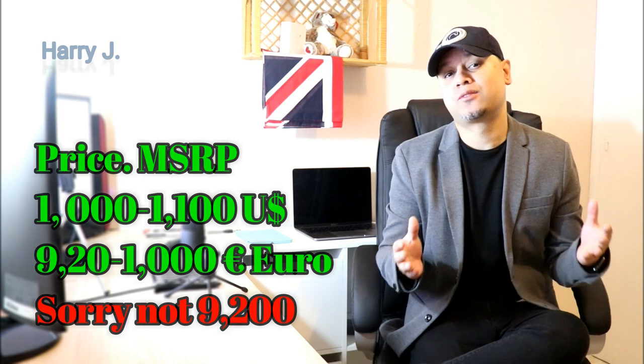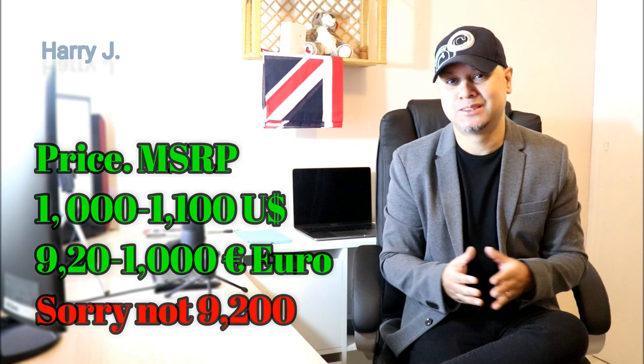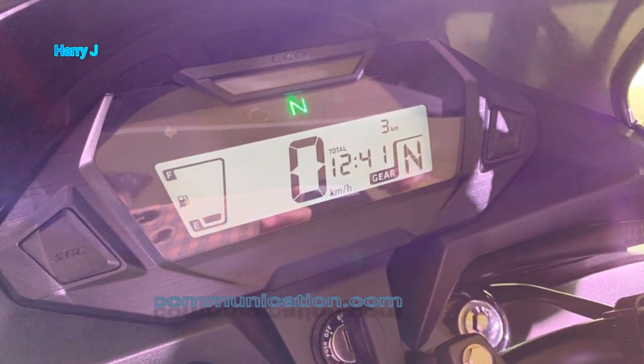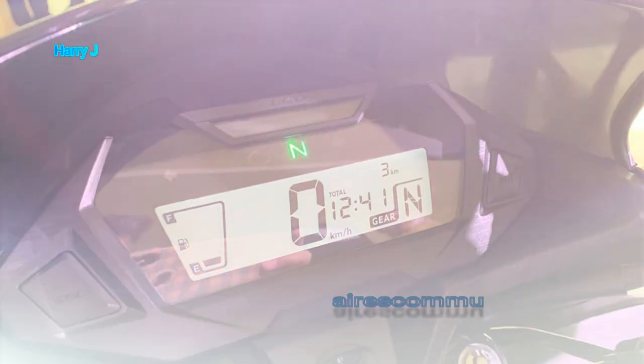Let's talk about the price. Price could be in the US market only 1000 to 1100 US dollars. Price could be in the European market 9200 to 1000 Euro. And price could be in the Indian market 72,000 to 77,000 Indian Rupees. My Latin viewers from Argentina, Colombia, and Brazil, also Southeast Asian viewers from Philippines, Malaysia, and Indonesia, please convert this money according to your local currency.